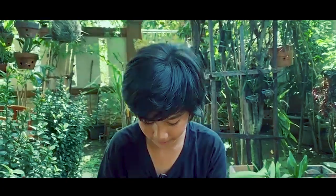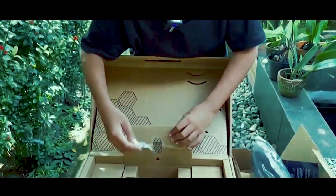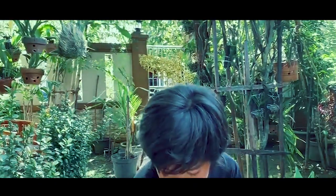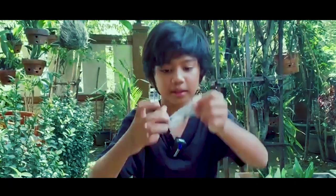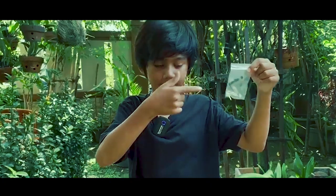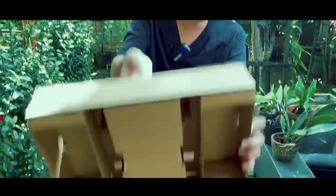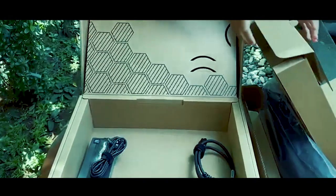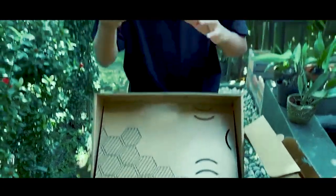Oke, langsung kita buka dalemnya. Selanjutnya kita mendapatkan beberapa item lagi. Dan final touch, kita mendapatkan charger.